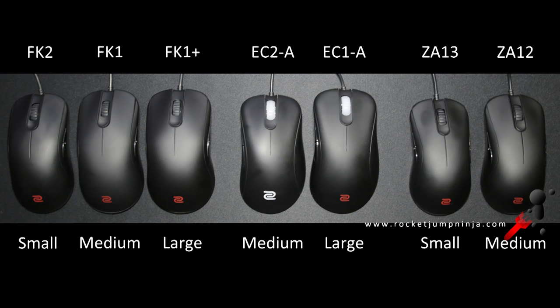So I hope that gives you some insight into what size mouse would suit you. I've reviewed all these mice on this channel, so be sure to check the description for the links. If you want to help support the channel, the links to purchase these will be in the description too. As always, subscribe, like, and share this video, and I'll catch you in the next.